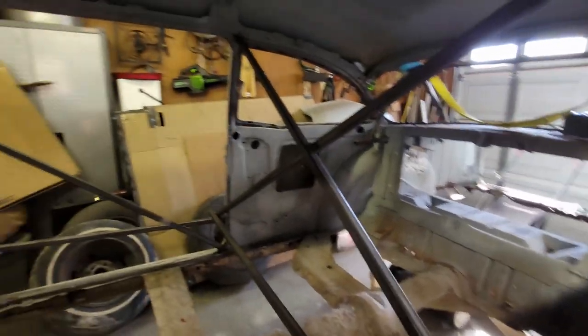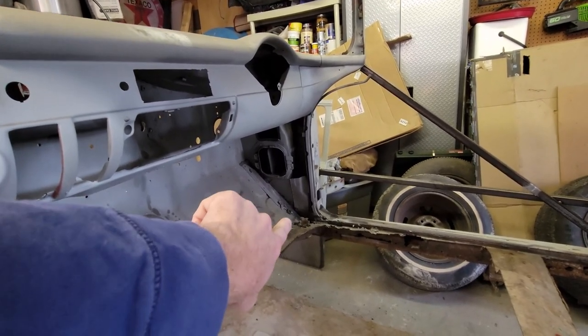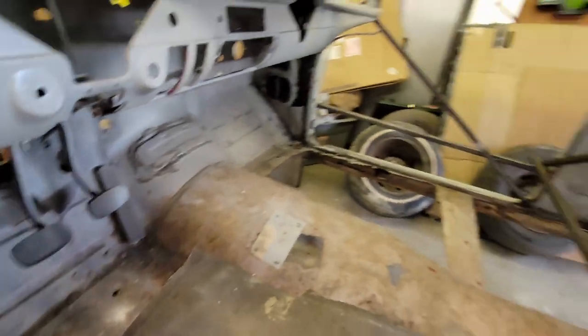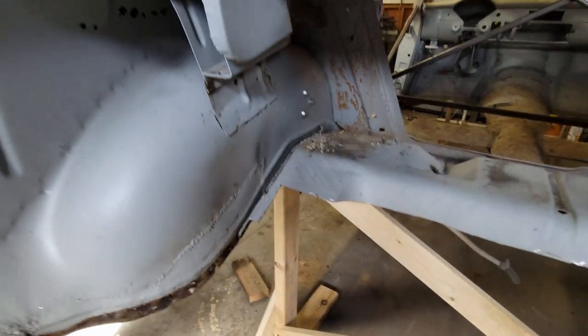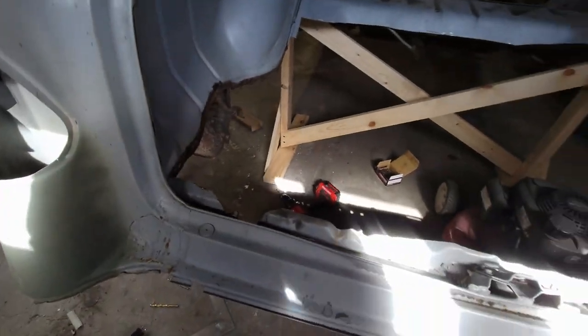And then we're going to do some rust repair. I know the kick panel - the toe board, whatever you want to call it - is rusted over there and over here; I'll have to do some spot repairs on that. And then when we get into the trunk, same thing - got to go around the perimeter, clean it up. There are spot welds every inch and a half, two inches apart, all the way around, and we have to break all those free.